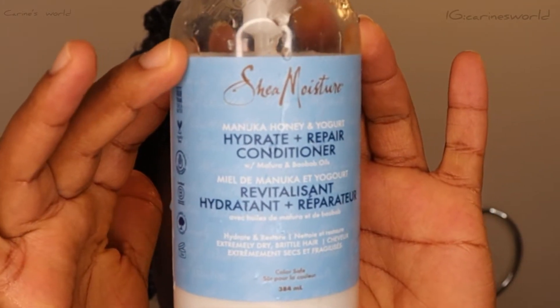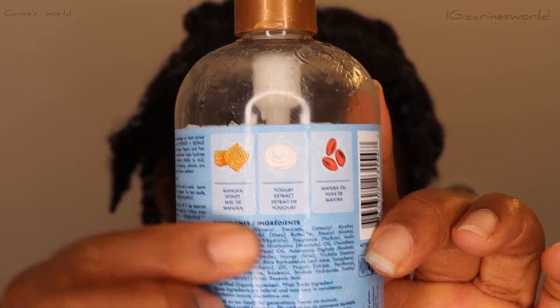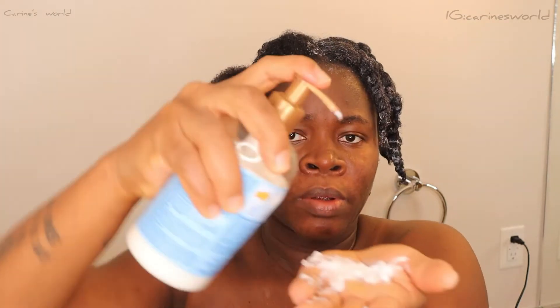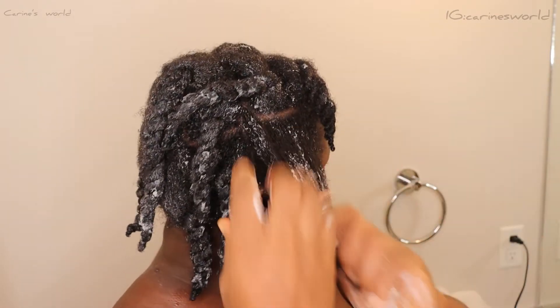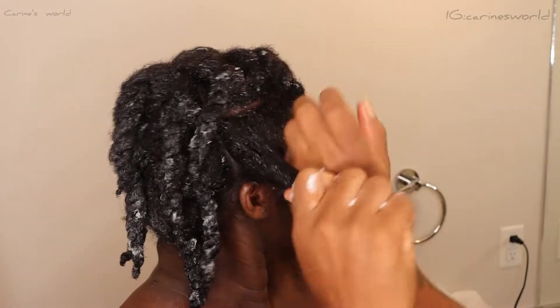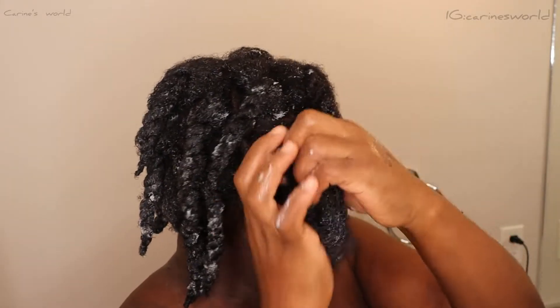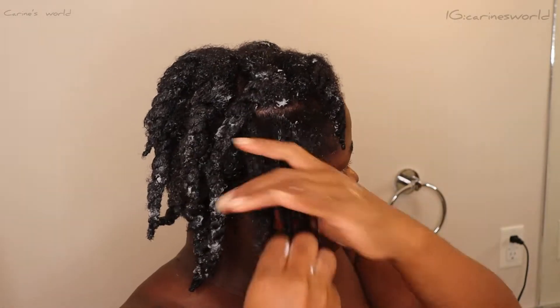For the next step I'll be using Shea Moisture Hydrate and Repair Conditioner, which contains honey, yogurt, and mafor oil, to condition my hair. My hair always needs moisture, and I usually like adding some oil to my conditioner to give my hair even more moisture, as my hair can be really dry sometimes.